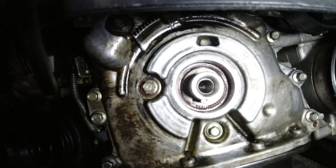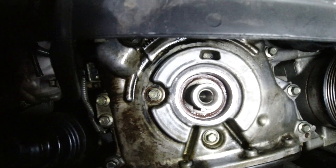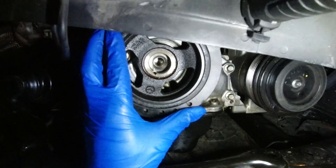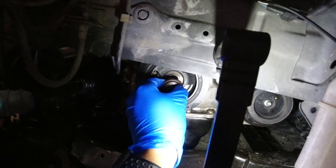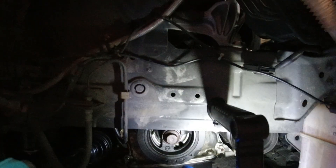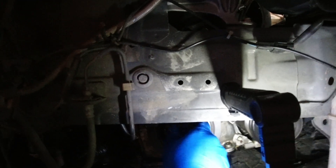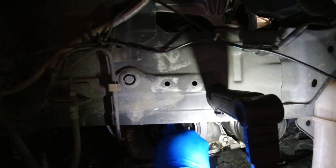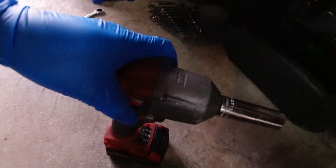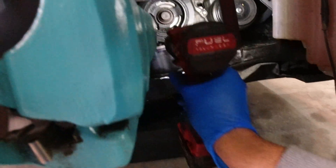We got the new crank seal oil seal in. Now I'm just going to reverse the process — line it up, put the crank bolt in. Mazda recommends the crank bolt be torqued to 70 foot-pounds; I just put my M18 on the first setting which is 125 foot-pounds, so I put it on setting one and torque it down.